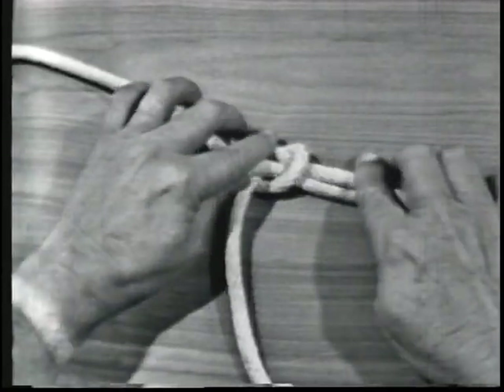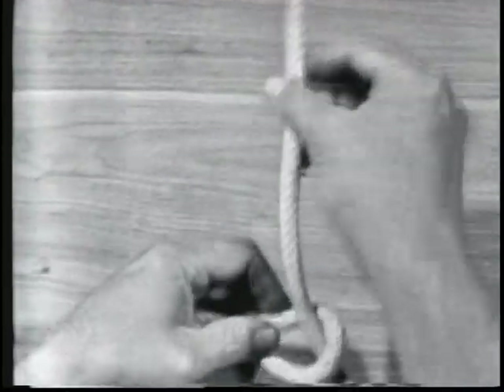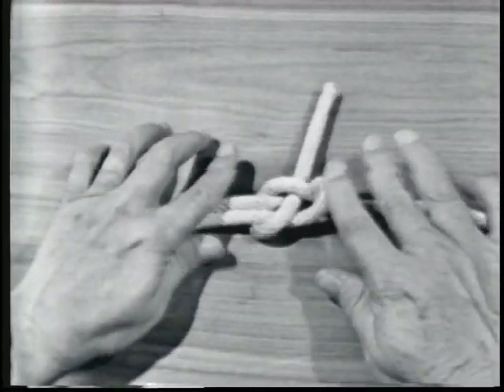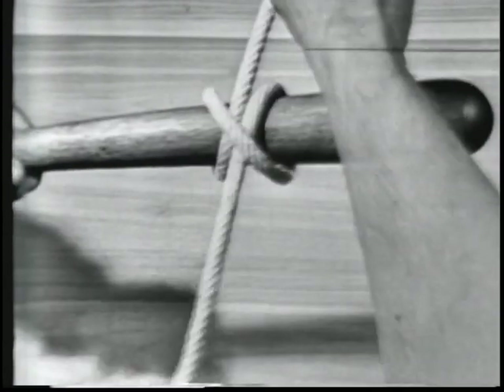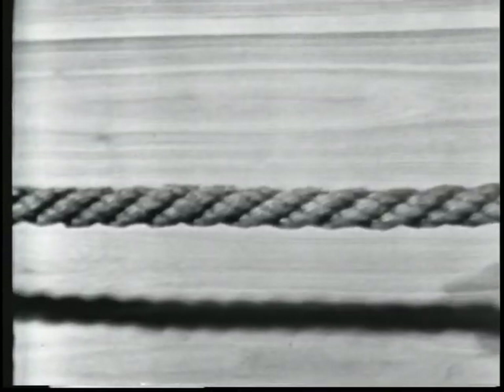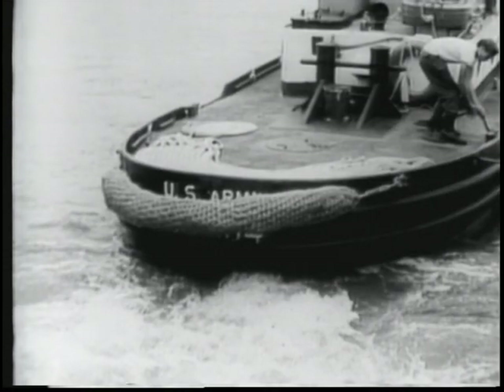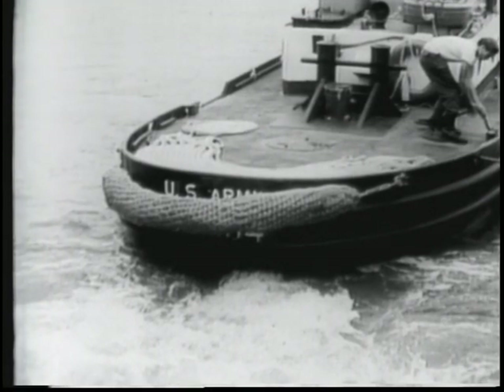In a knot, a line is usually bent or tied to itself. A bend ordinarily is that used to join two lines together. A hitch is a line tied to a ring, around a spar or stanchion, or another line. It is up to the individual mariner to decide which is the best knot, bend, or hitch to use. The choice depends largely on the job the line has to do.